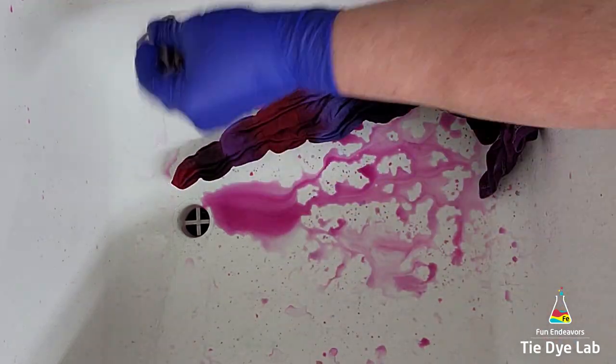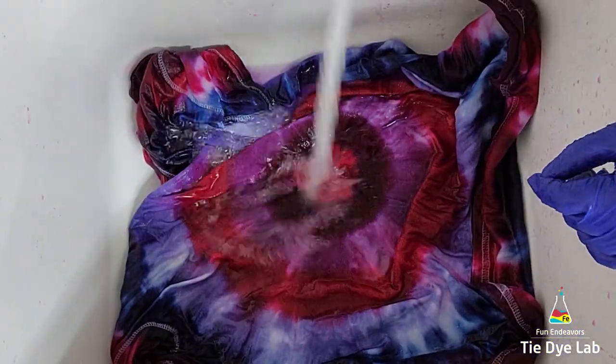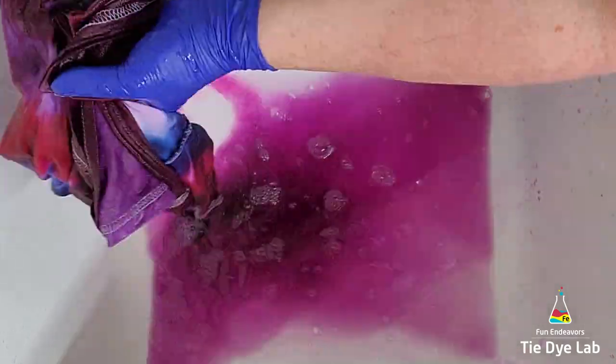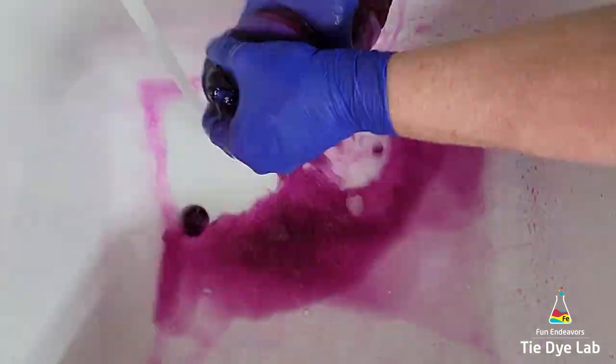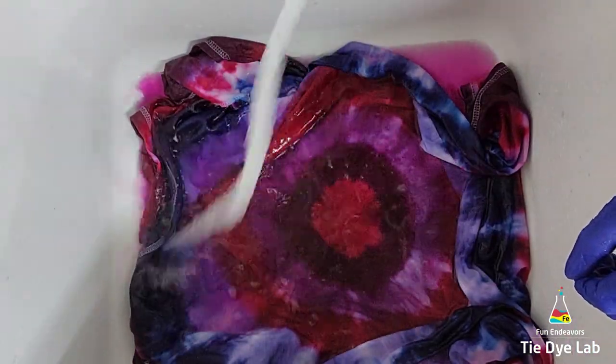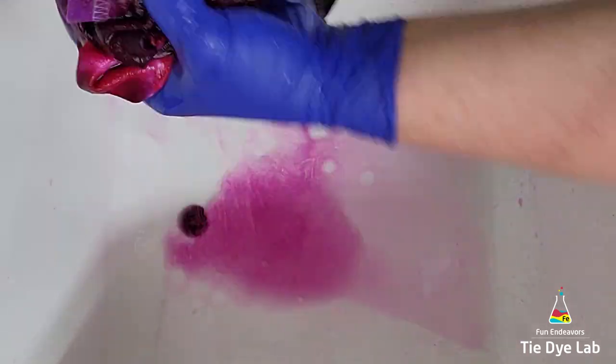Then I'm going to untie the shirt and continue rinsing it in hot water to rinse out any of the excess dye that didn't bond with the shirt. I'm going to continue rinsing until the water is almost clear. Then I'm going to put the shirt in the washing machine along with a little bit of Dharma's textile detergent and use a hot water cycle to wash the shirt.